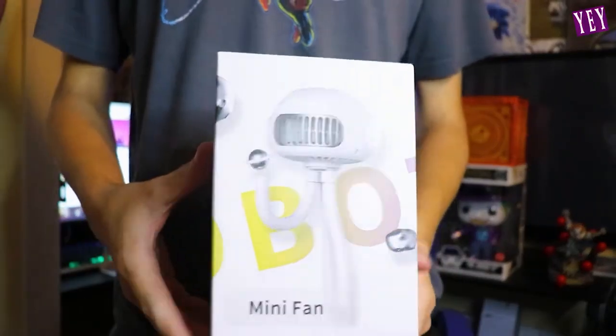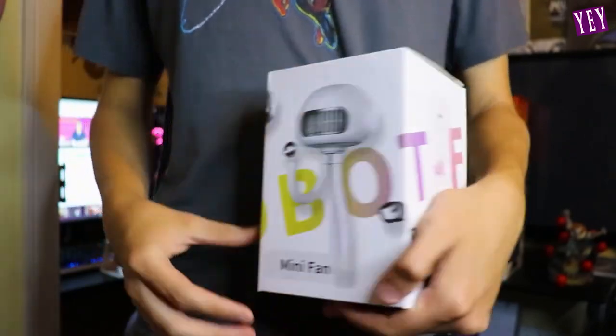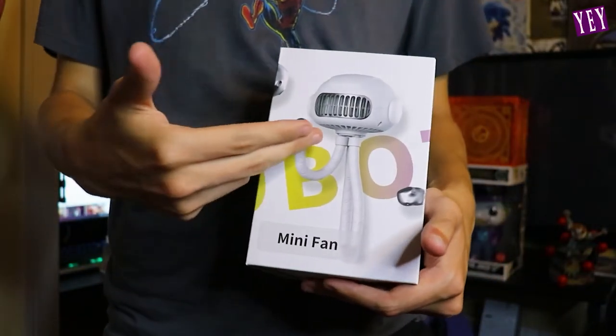But the specs are quiet and low noise, frequency conversion, environmentally friendly materials, and power display. So here's what the box looks like. It's a pretty cool box — it says robot on it, and it's got the little dudes sitting there.